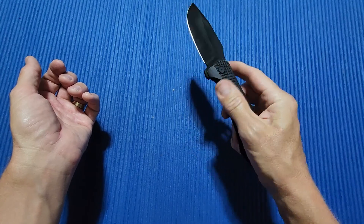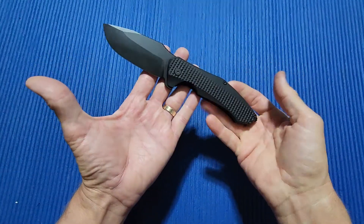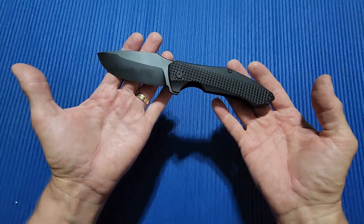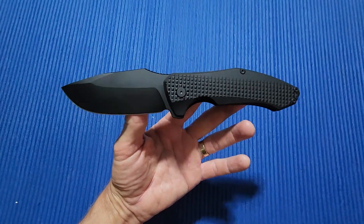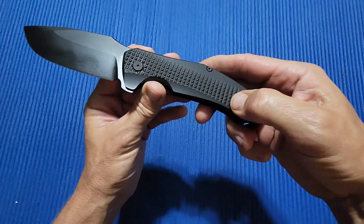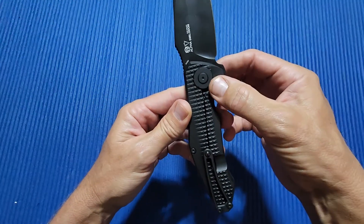I like big knives — if you're familiar with my channel, you know this. I get a lot of big knives in; that's what I prefer. And this one is done really, really nice. Having handled an Arius before, I prefer this. Everything about this is just done perfectly — from the M390 to the grid pattern, to the pocket clip, to the ceramic glass breaker, to the over travel stop.